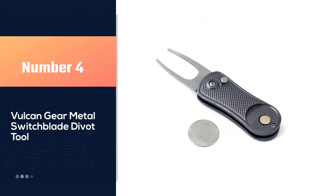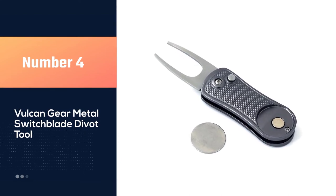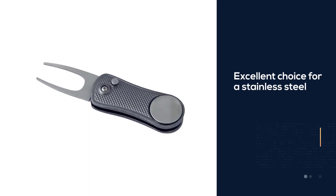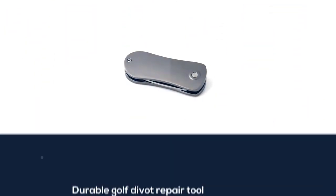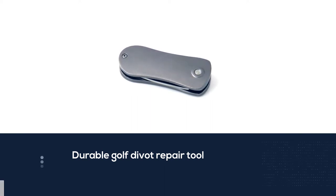Number four: the Vulcan Gear metal switchblade divot tool. The Vulcan Gear metal switchblade divot tool is an excellent choice for a stainless steel, durable golf divot repair tool. You will also notice that the Vulcan comes with a magnetic ball marker to make this a multi-functional tool for your golf bag. The Vulcan is available in many different colors and it has a removable ball marker as well.